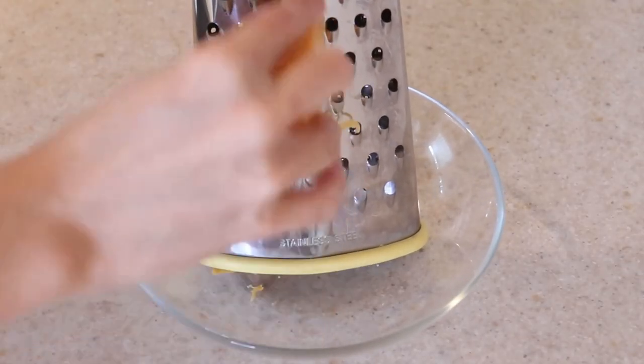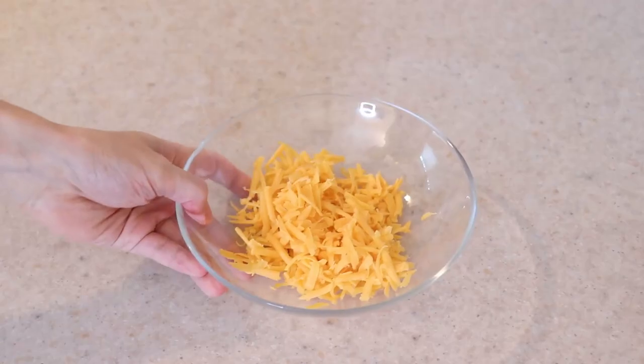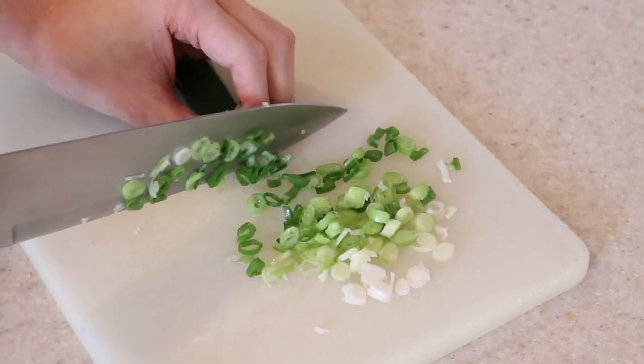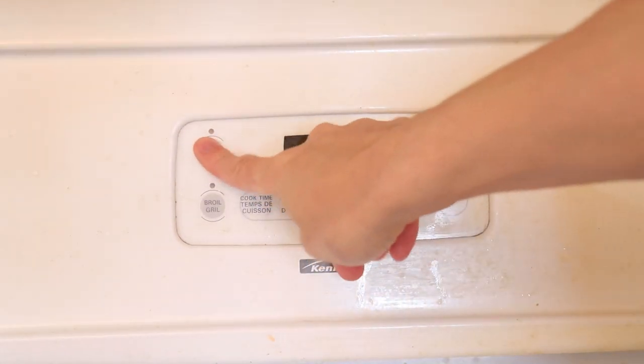Grate half a cup or two ounces of cheddar cheese, and thinly slice up one stalk of green onions, which is about three tablespoons. Preheat your oven to 425 degrees Fahrenheit.